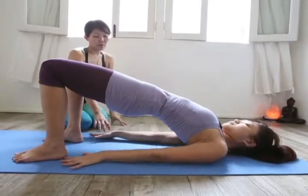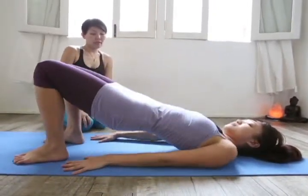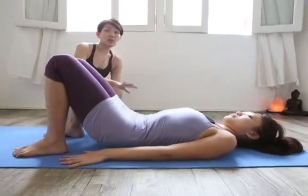Exhaling, Stella would now slowly roll out her shoulders, then lower her upper back, mid back, and her lower back.